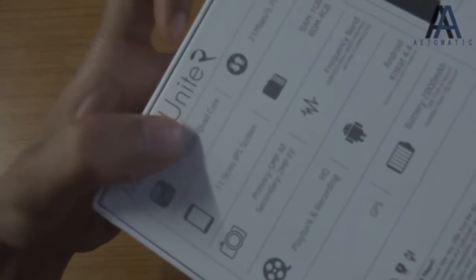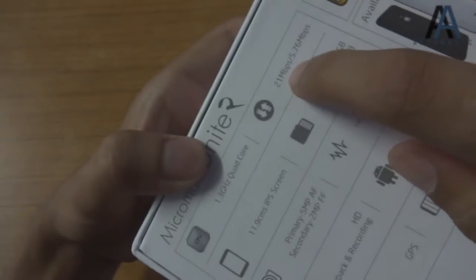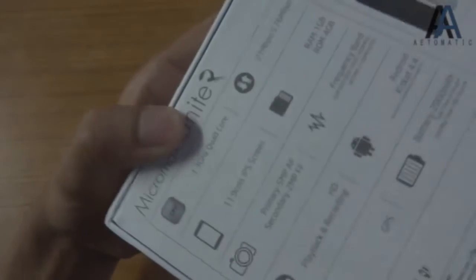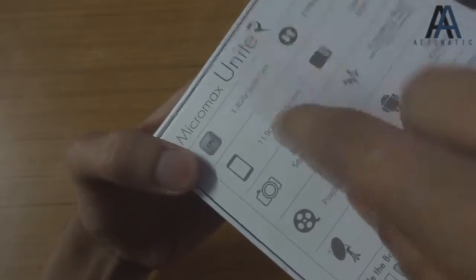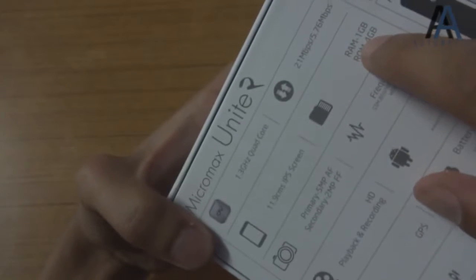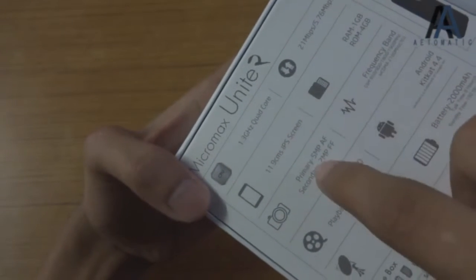Here are some specs. It has a 1.3 GHz quad-core Cortex A7 processor, 21 Mbps download, 5.76 Mbps upload, 4.7-inch IPS display, 1GB RAM, 4GB internal memory, and a 5-megapixel autofocus rear-facing camera.